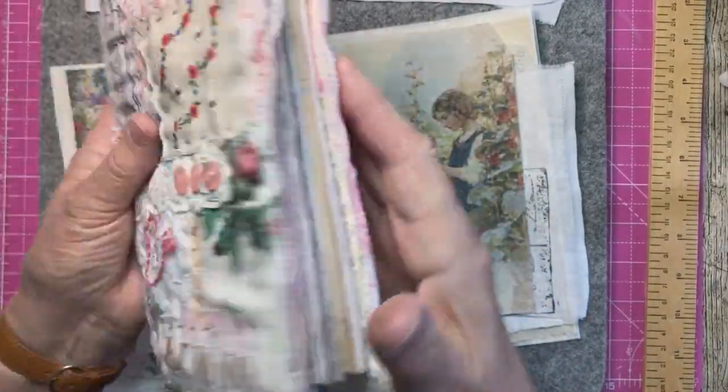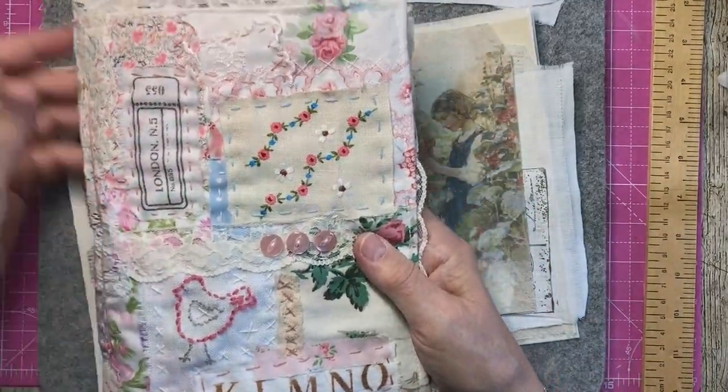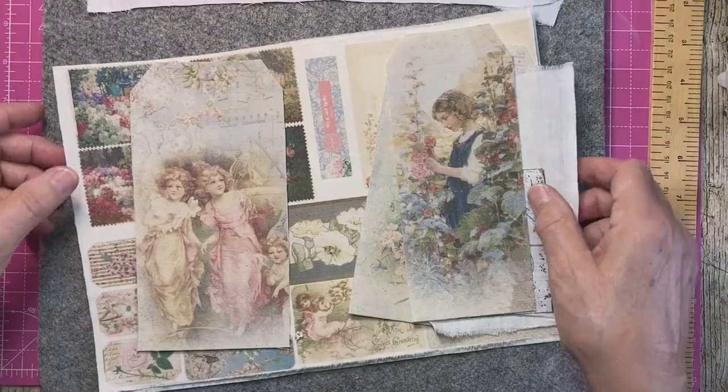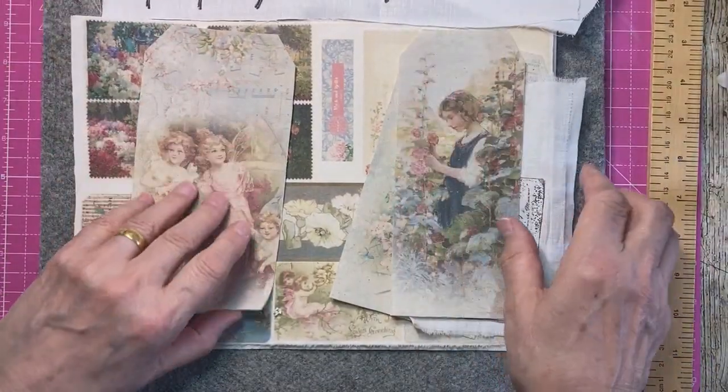There's plenty of room in there for it to grow — I've left space so it can get quite chubby if it wants to. There's the front, there's the back. I'm not sure now whether I shall use these or not.